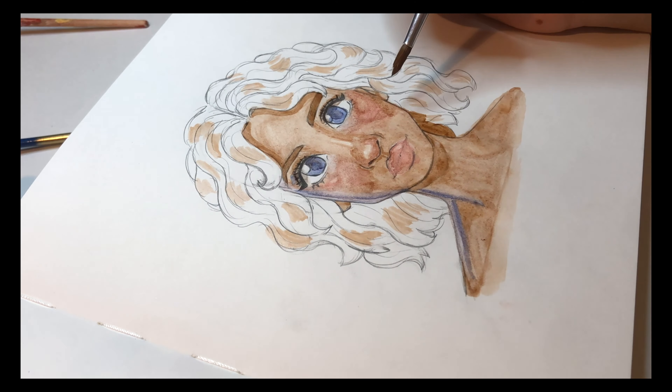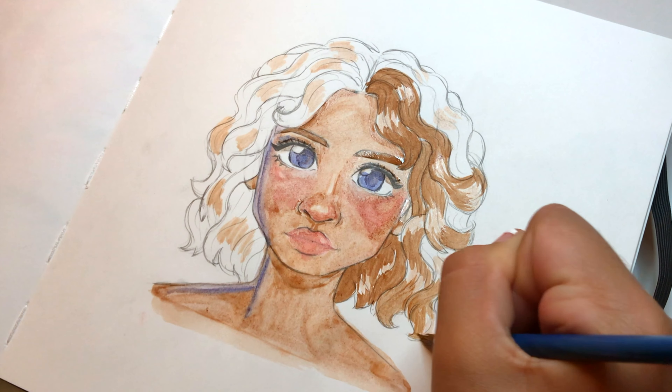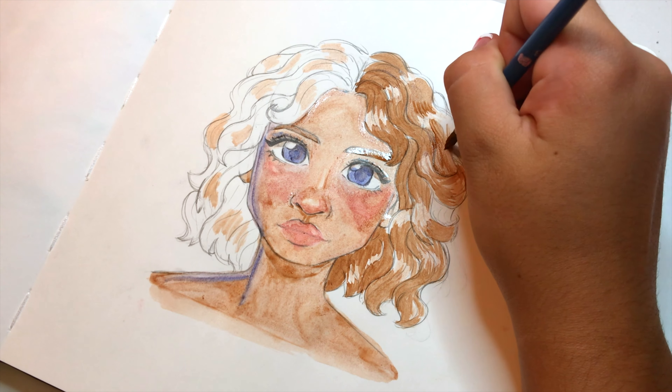That's all you can really do, and that's kind of exactly what happened with this watercolor drawing. I kind of hate it but also kind of love it — it's a really weird relationship I have with the final piece. So you're going to have to keep on watching to decide what you think about it.